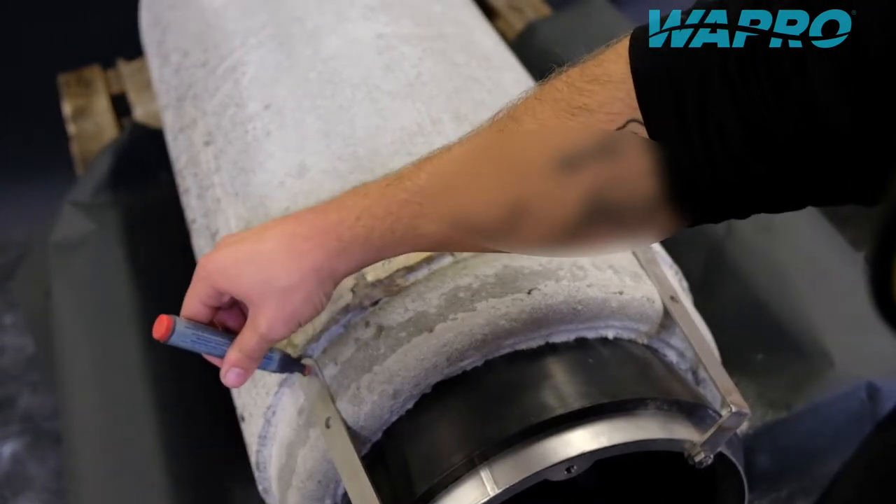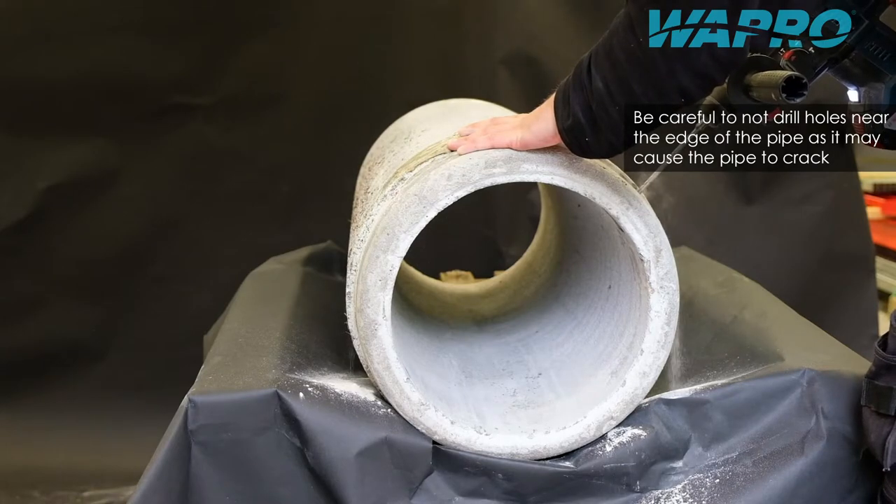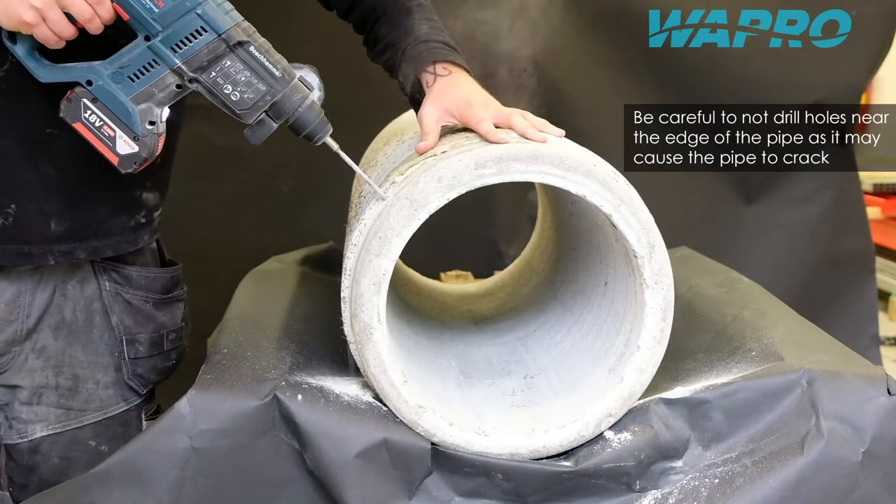Mark out the position of the bolt holes, remove the valve and proceed to drill holes at their marked positions. Be aware to not drill through the hose pipe.